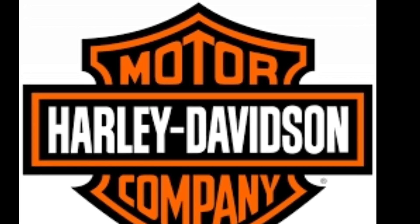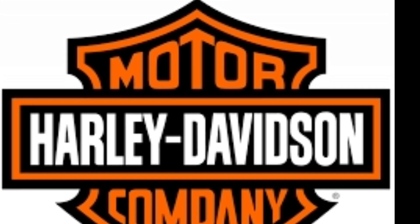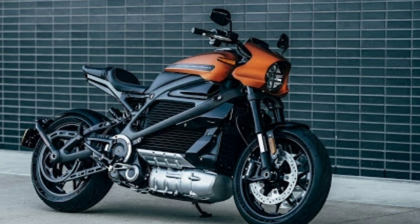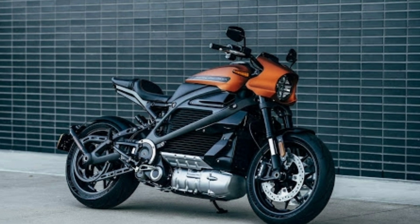But today, Harley Davidson has introduced their electric bike. It's their first electric bike called the Livewire. Harley Davidson is an American motorcycle manufacturer, and this is their first electric motorcycle.